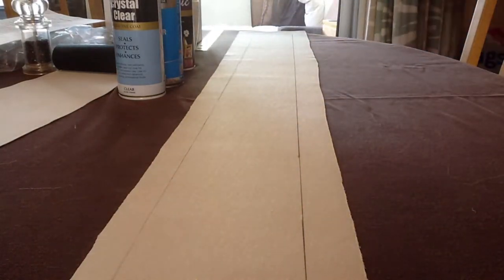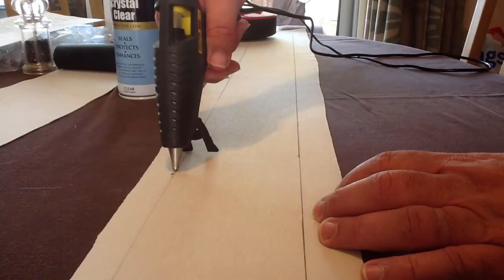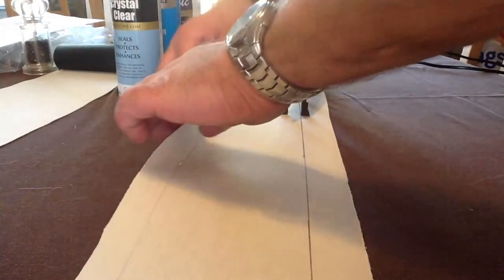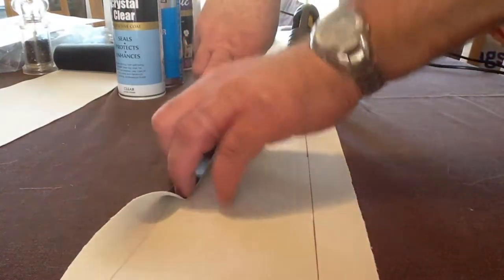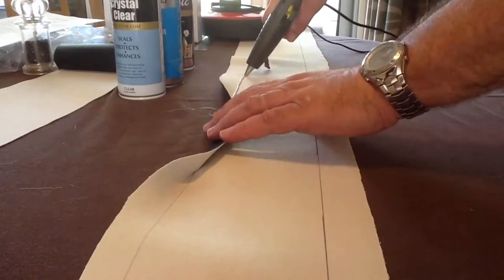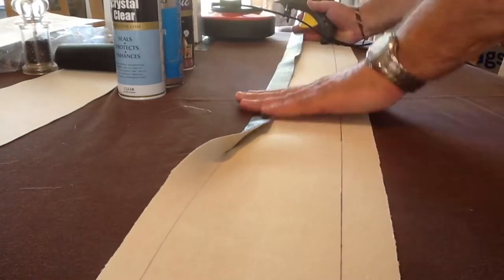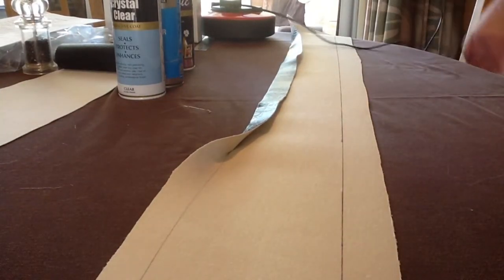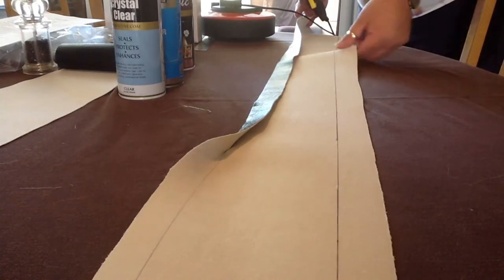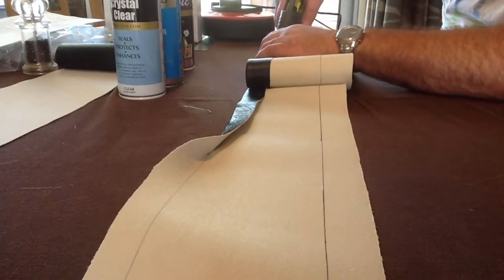Time for the hot glue gun. There he is. What I'm going to do is just put a little dab in a couple of places like that to start with, and then fold it on the line as best I may. You don't have to do this if you just have a cut edge, but you can see the whiteness of the underlying fabric when you do that, and I don't want that. I'm trying to make a quality belt that looks as good as it can.